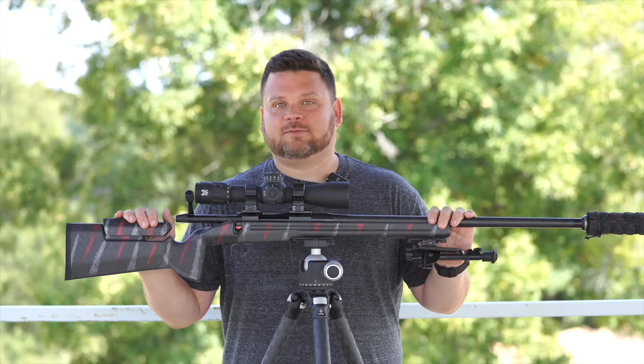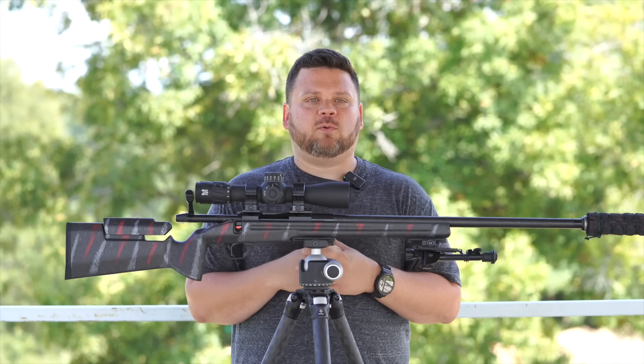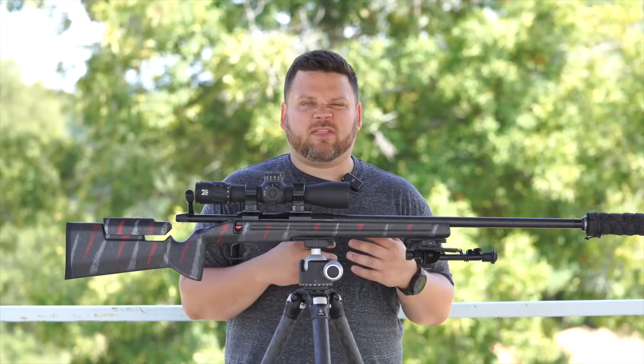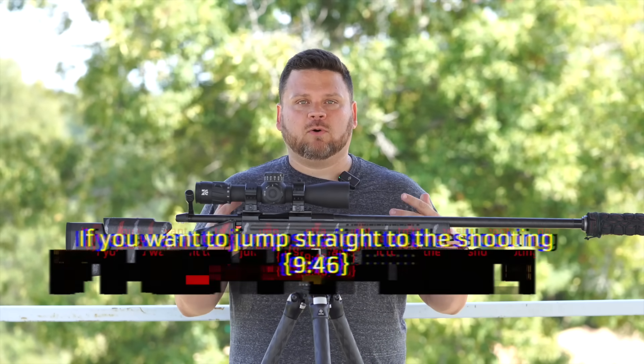So excited about this video, so excited to show you this cartridge. I'm always thinking about new cartridges, new videos to do. And I got a phone call from a cousin of mine. They own about a thousand-acre farm and they're having a big issue with varmints and predators. And so I was like, cool, coyotes, I'm on the way.